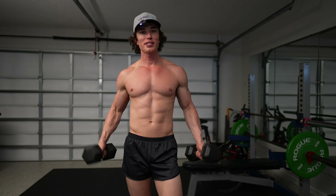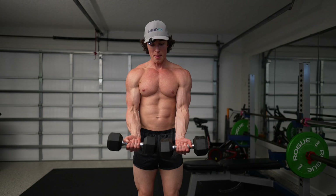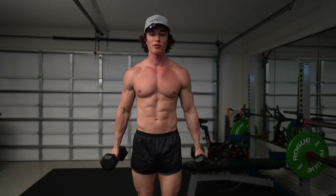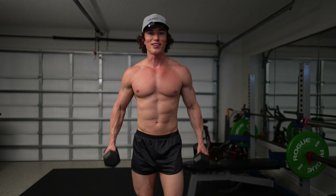Alright y'all, I got my couple dumbbells here. We're gonna get started with some dumbbell curls, doing them bilaterally together in sync, almost like a curl bar — we're gonna use our dumbbells instead. Y'all ready? Let's get it started.